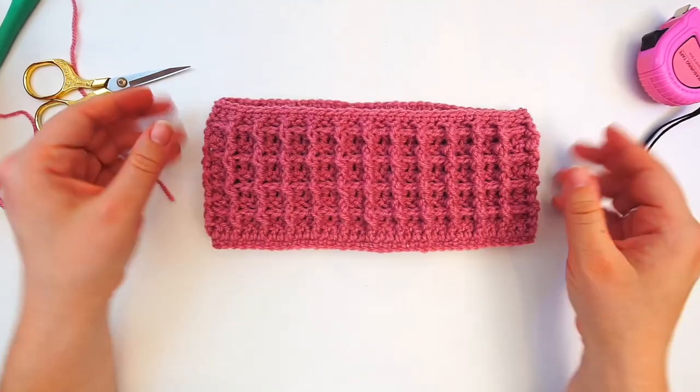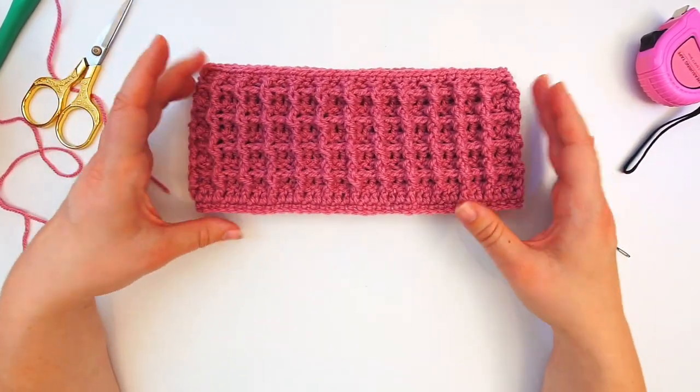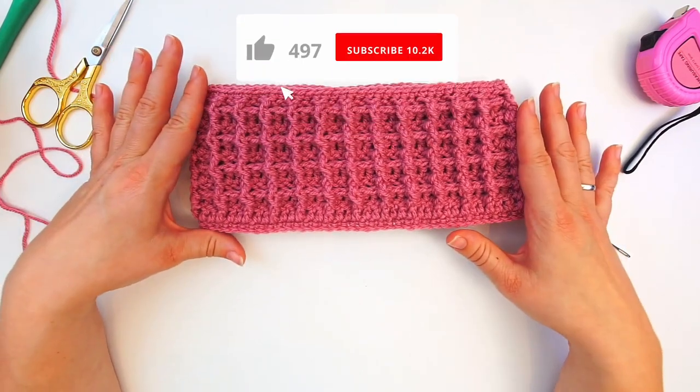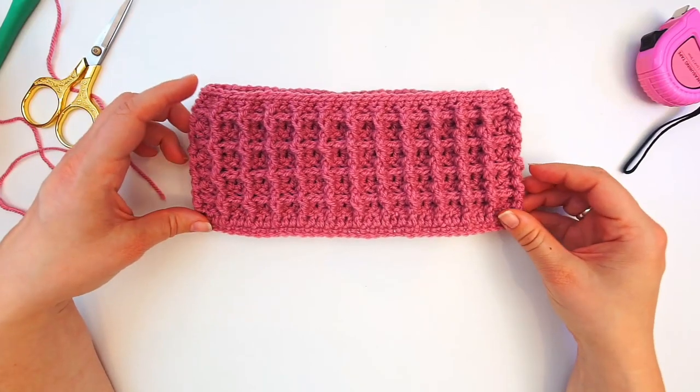That's it — pretty easy, pretty beautiful! I hope you found the tutorial easy to follow. If you did, please press thumbs up and subscribe to my channel. I hope to see you again soon, bye!